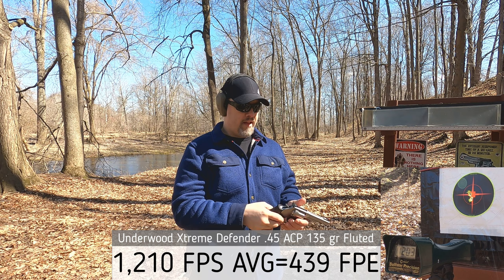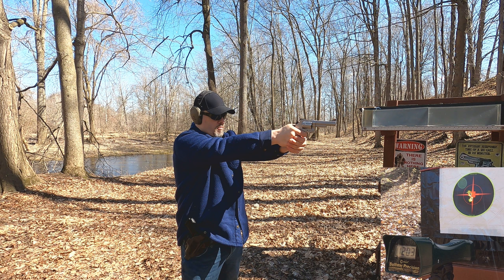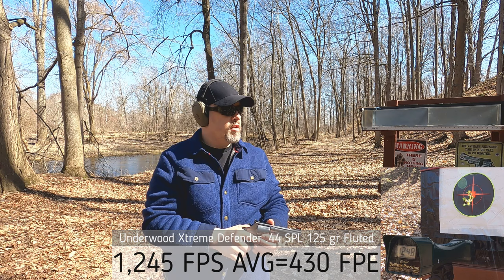The 44 Special is 10 grains lighter at 125 grain, rated at 1250 feet per second. Chronograph readings: 1251, 1228, 1233, 1266, and 1248 feet per second - a little closer to rated velocity. Point of impact was a little lower and to the left for me. Interestingly, this had less recoil than the 45 ACP, even accounting for it being a heavier revolver.